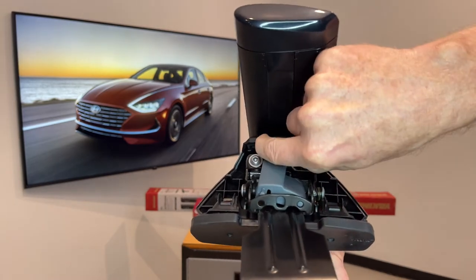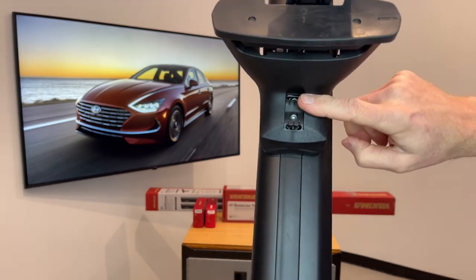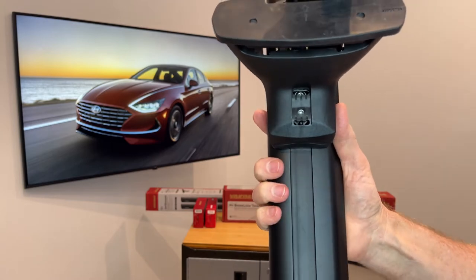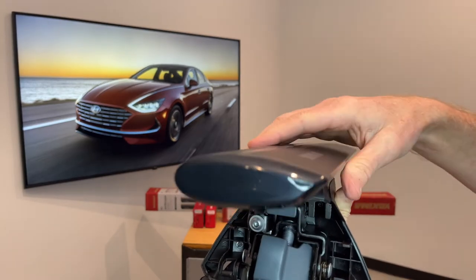First, pull back on this little panel and that gives us access to the fastener which holds the tower to the bar. That fastener is also an adjustment for pitch of the bar, which has three positions of angle to best match the roofline curvature.